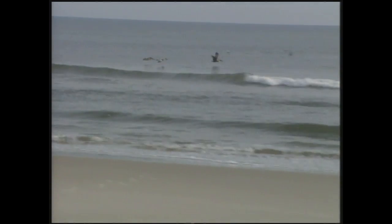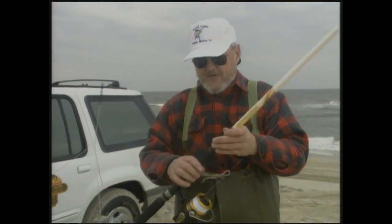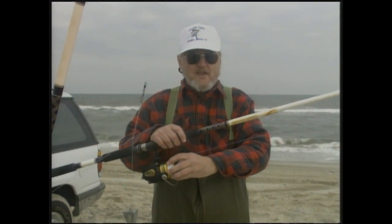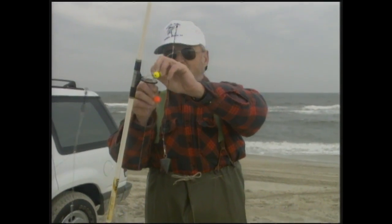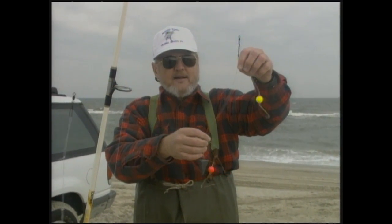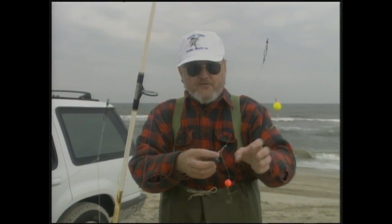We're going to try and do some surf fishing down here at Nags Head, Oregon Inlet area. We wanted to show you some of the rigs that we use in surf fishing and how we rig them up. This is a spinning outfit — about a nine or ten foot rod with a Penn reel, spooled with 17 pound test line. It's a two-piece graphite composite rod, very light, very sensitive, and it'll cast very well. What we have on here is a very typical two hook bottom rig. We're going to bait it up with mullet. You can buy it at any tackle shop — just a very basic two hook bottom rig with a four ounce surf sinker.